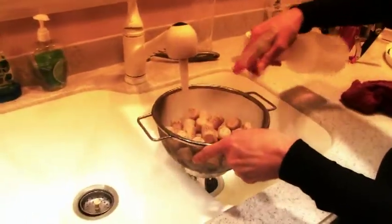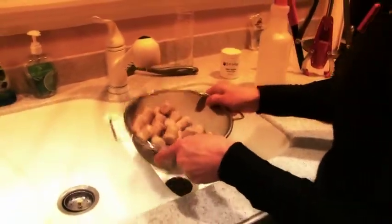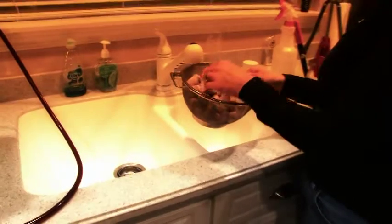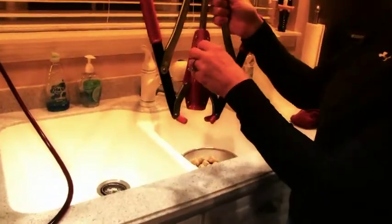Now it's time to cork. So we rinse and sanitize our corks. Take a cork and we put it in our double lever corker. We're going to put that right on top of the bottle, press down, and voila — we've got a perfectly corked bottle.